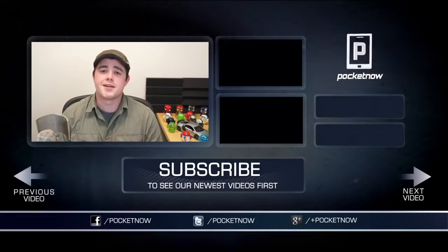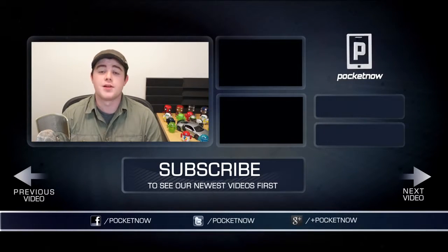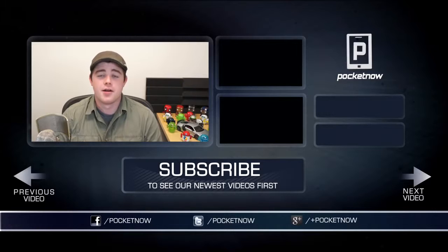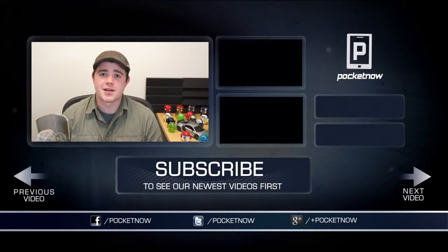If you enjoyed the video, be sure to click the thumbs up button below and subscribe to the channel to see more content from the rest of the Pocketnow crew. Be sure to follow us on all the usual places — Twitter, Google+, and Facebook at Pocketnow. I'm Taylor Martin, you can find me on Twitter at Casper Tech, and I will see you next time.